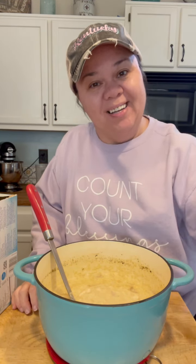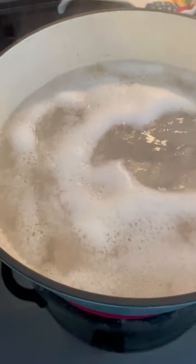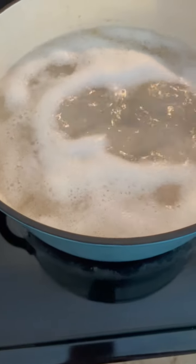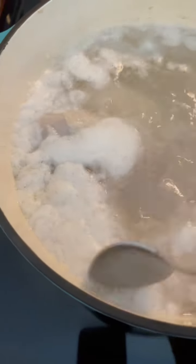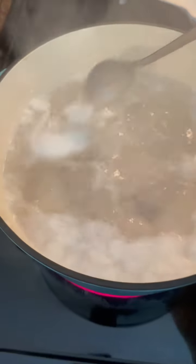I'm getting started on the chicken mull. I put five chicken legs in here and got them brought up to a boil. You want to make sure you're using chicken that's bone-in with the skin on, because that's where your flavor is going to come from — same as with chicken dumplings, soups, or stews. I'm using chicken legs because I got them on sale, but you can use whatever cut you want.